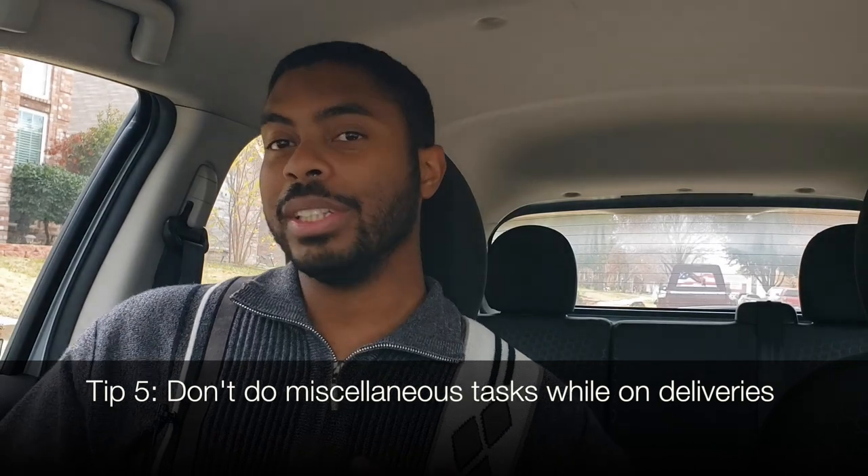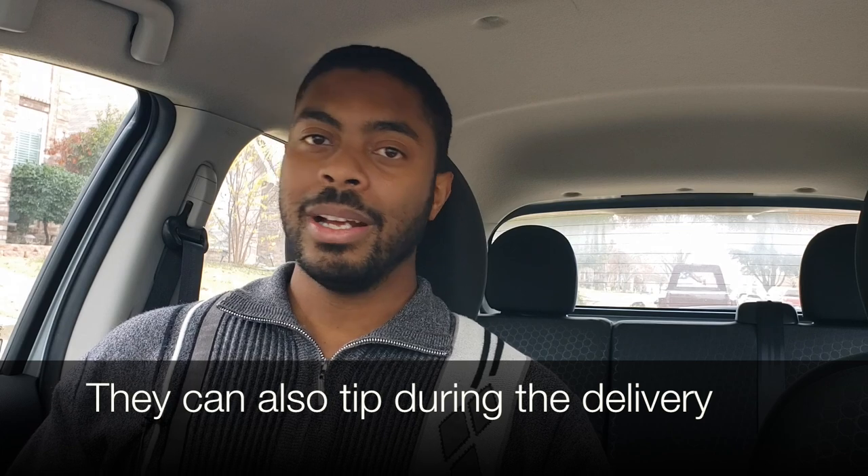Tip number five: please do not fill up on gas while you're on a delivery. As an Uber Eats customer myself, it annoys me when I see my driver just stop and I zoom in on the map to find they're at a gas station. People's patience wears thin when they're hungry, and on Uber Eats customers have the option to tip after delivery — they have up to an hour to change the tip. If they see you stopping for gas and holding up their food, the chance of getting an increased tip dramatically decreases.